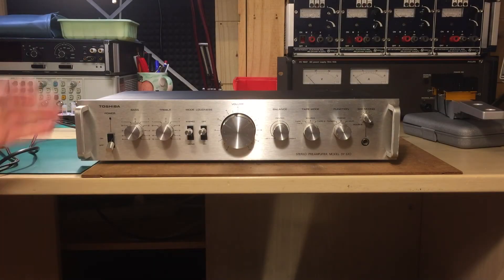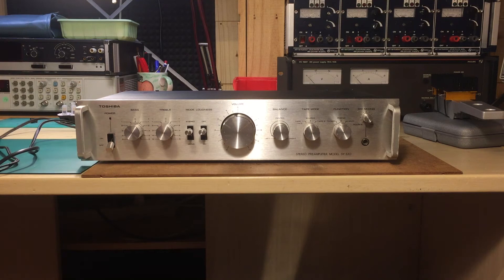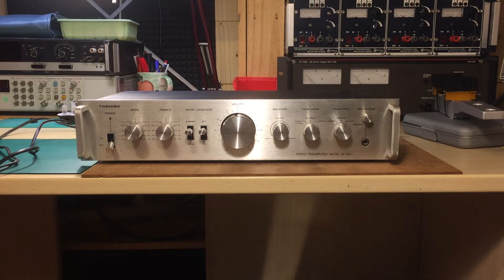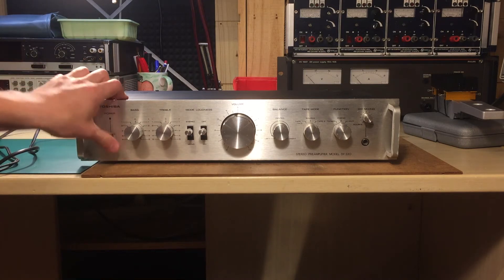Hi! This is the second unit here from Toshiba. This is the model SY-330, the pre-amplifier of the Toshiba rack hi-fi system that I actually have here for repair, complete restoration, and recapping.